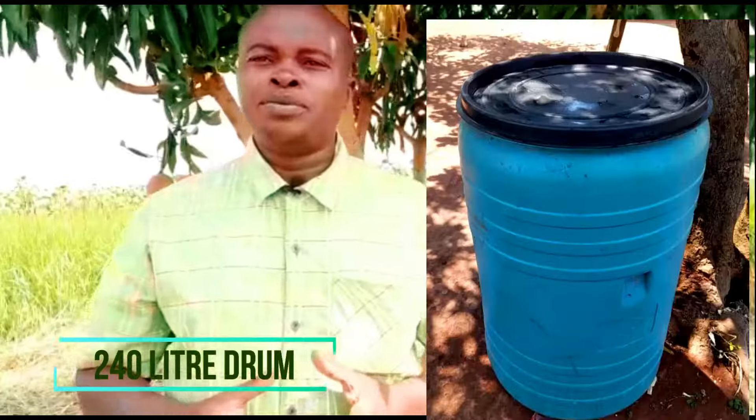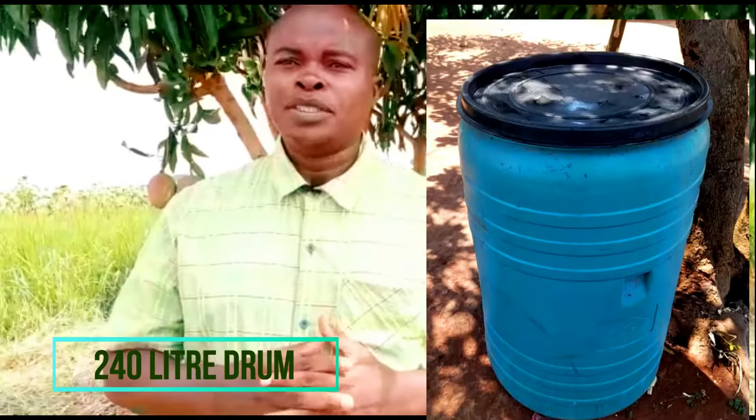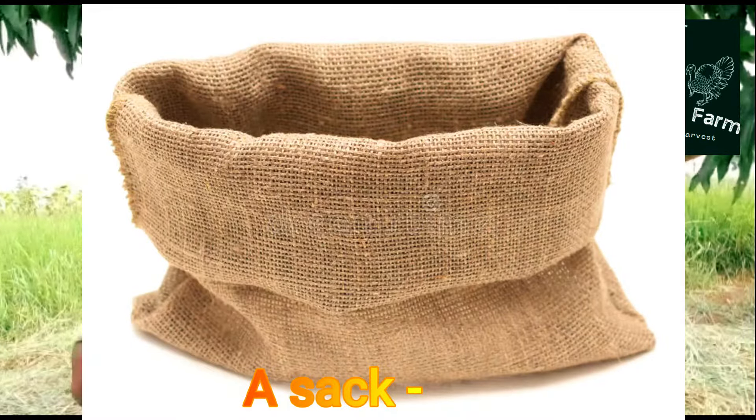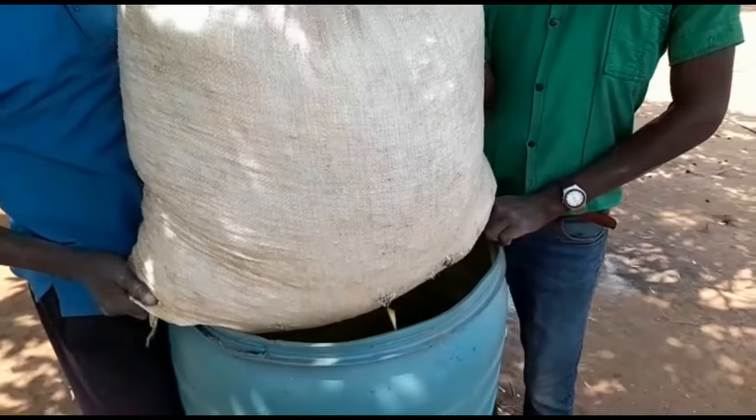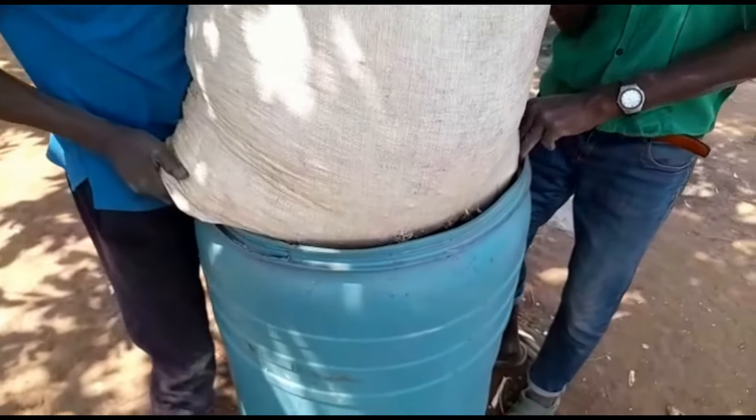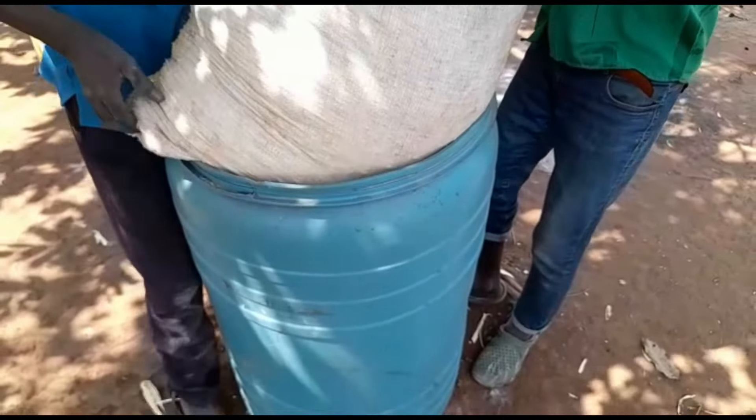We are going to need a number of components. A 240-liter drum — this is going to help us hold all these components together — and a sack that is going to act as our bio tea bag. In this sack is where we shall put the different components to generate the organic liquid fertilizer.